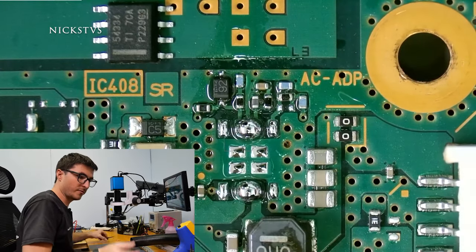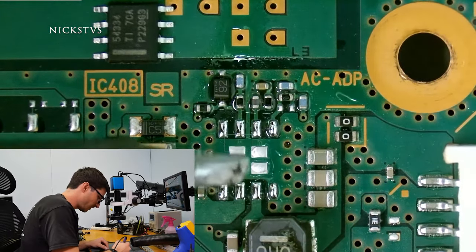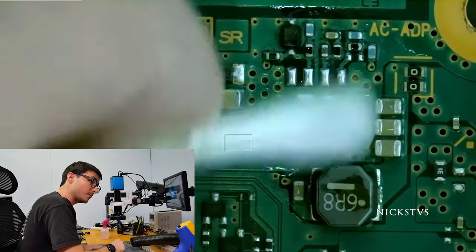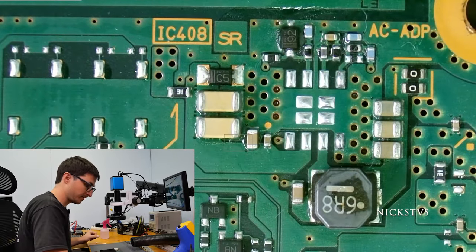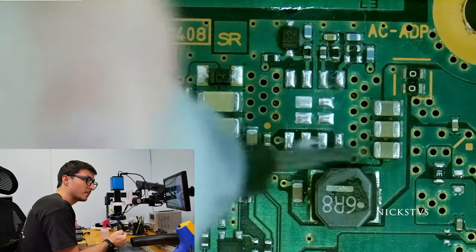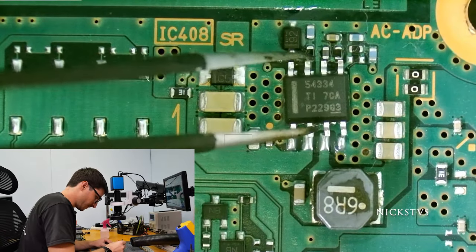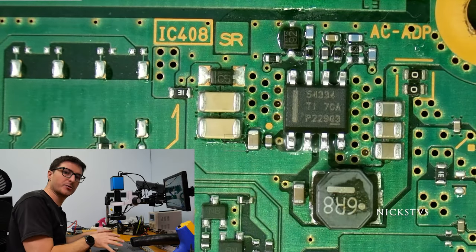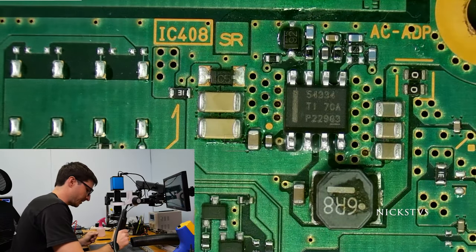I'll turn that off, move this out of the way, and quickly try to grab some of that solder while it's molten. Then I'll get those pads coated with a little extra solder, and clean up the old flux residue that's left over. I'll put some new fresh flux on there and then line up our new chip. The IC is not perfectly placed right now, but that's okay — once I have the solder at melting point it'll actually bring the chip exactly to where it needs to be.